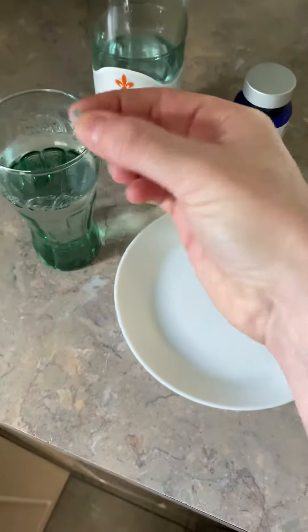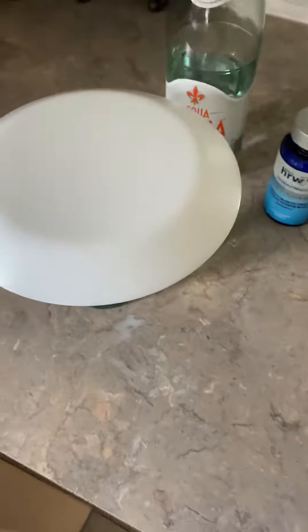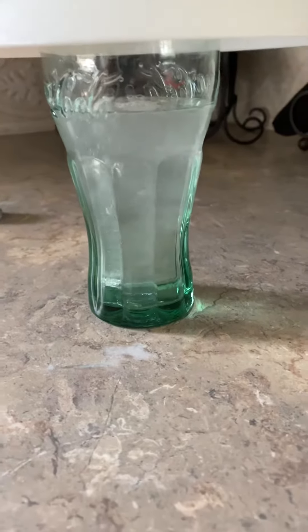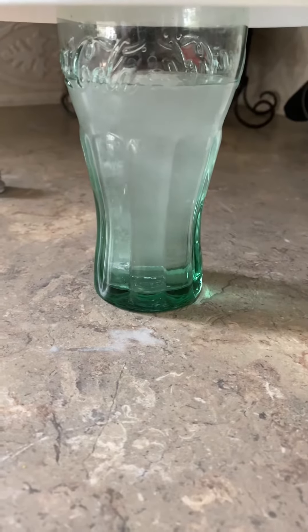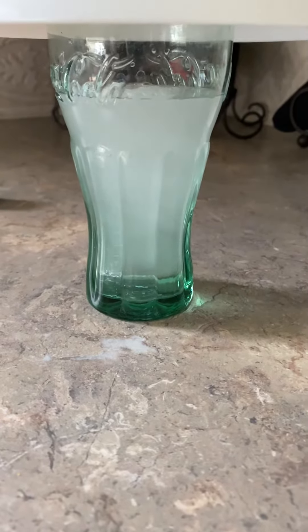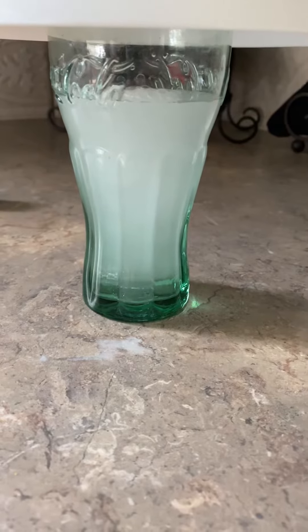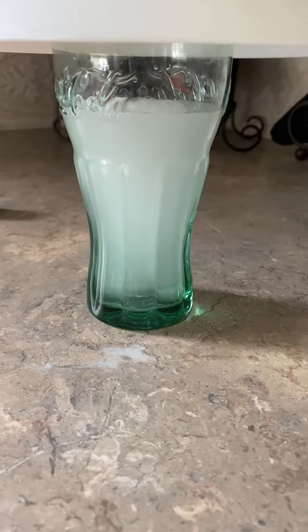I've got my water and now I'm going to drop the hydrogen tablet into the glass and place a saucer over it, because remember hydrogen is a gas and it's the gas we want to consume. You can see the hydrogen fizzing off that tablet — once the elemental magnesium hits the H2O it reacts to give us hydrogen. Without the saucer on top, all the hydrogen would escape, so the percentage of hydrogen in the water would not be as much.